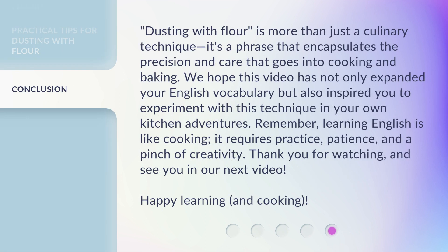Dusting with flour is more than just a culinary technique — it's a phrase that encapsulates the precision and care that goes into cooking and baking. We hope this video has not only expanded your English vocabulary but also inspired you to experiment with this technique in your own kitchen adventures. Remember, learning English is like cooking: it requires practice, patience, and a pinch of creativity. Thank you for watching, and see you in our next video. Happy learning and cooking.